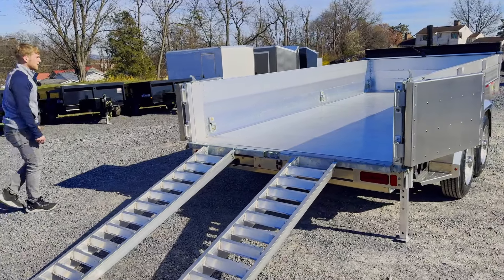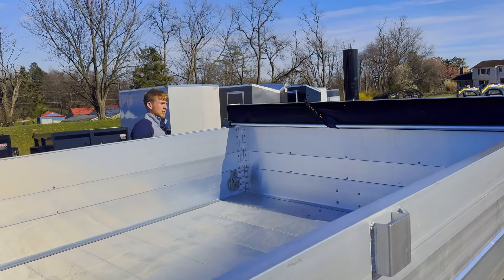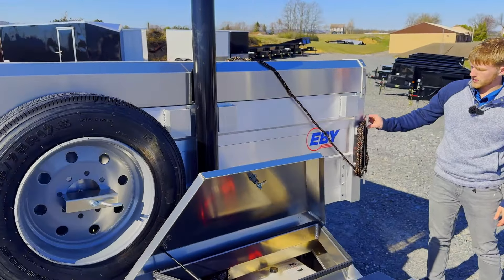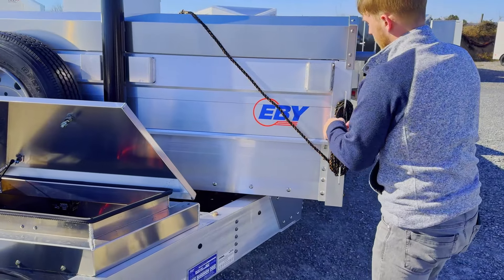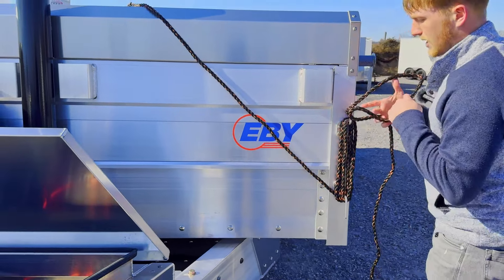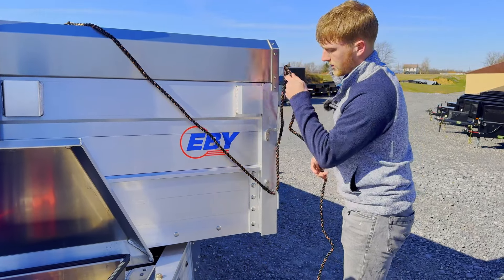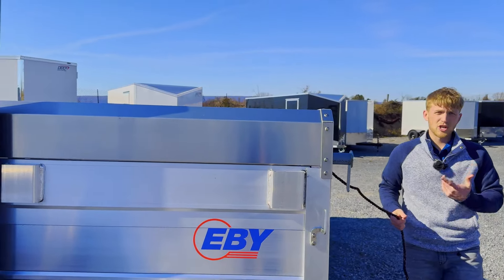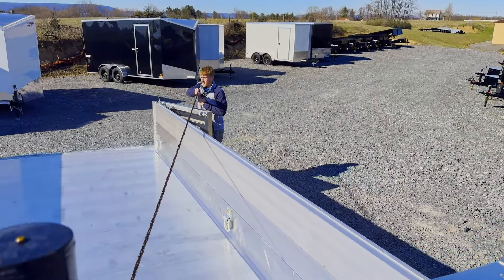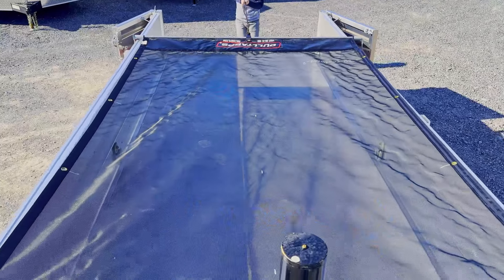The tarp kit up here on the front is a really nice option. It is a pull-back tarp kit. You have this rope here on the side that you just unwind, and there's a spot at the back for it — a clean way to keep your rope. A lot of manufacturers just throw the rope in the toolbox. EB takes the time to make sure that you have a spot for everything, which is important. You want your trailer to be efficient, and if you're spending top quality dollars on a trailer, you want the tarp kit to work nice and smooth. EB has done a great job on this one.